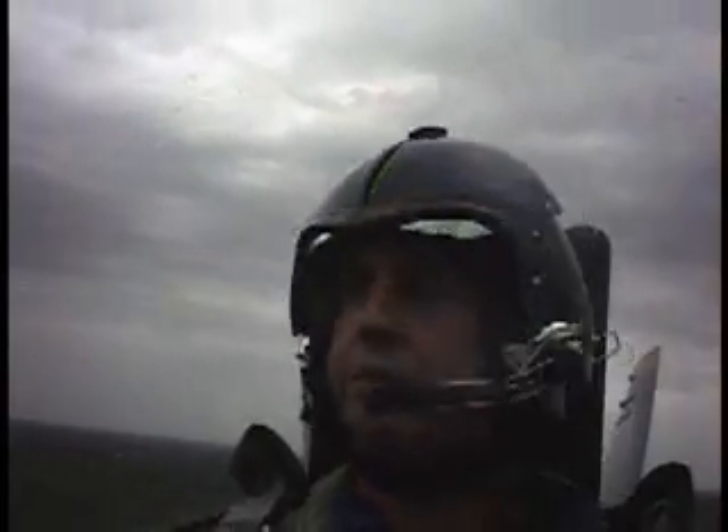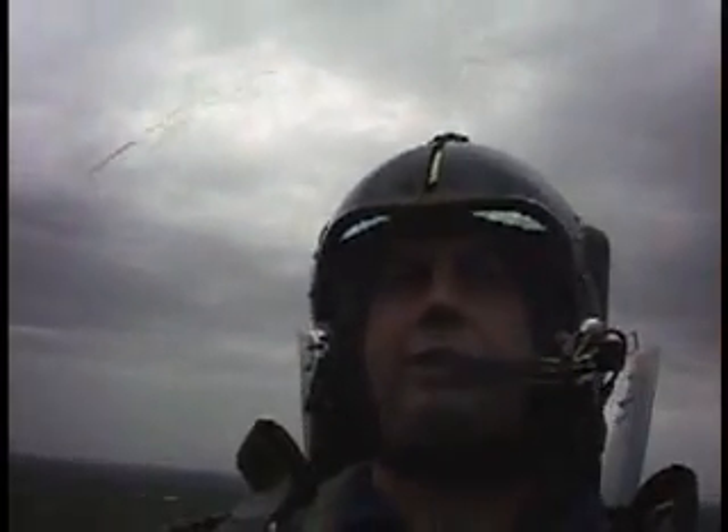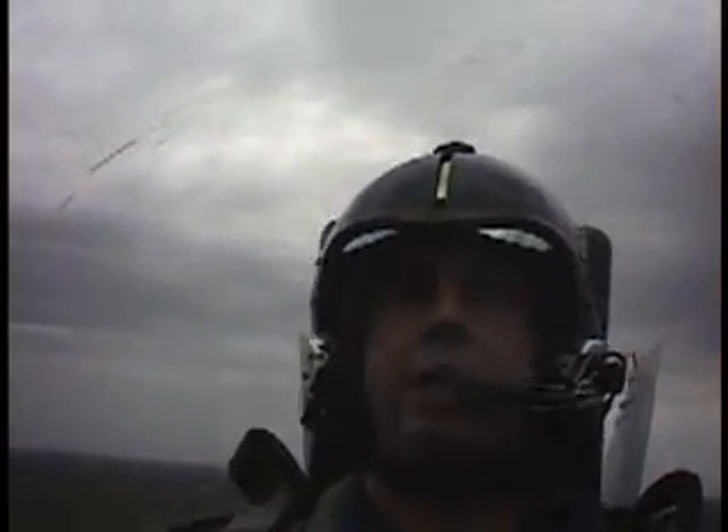If you're ready for a big pull, we're going to do an Immelmann, which is basically pulling right up through the vertical for the inverted. Ready to go? I am ready. Alright. Take a deep breath, flex your legs. Up we go.